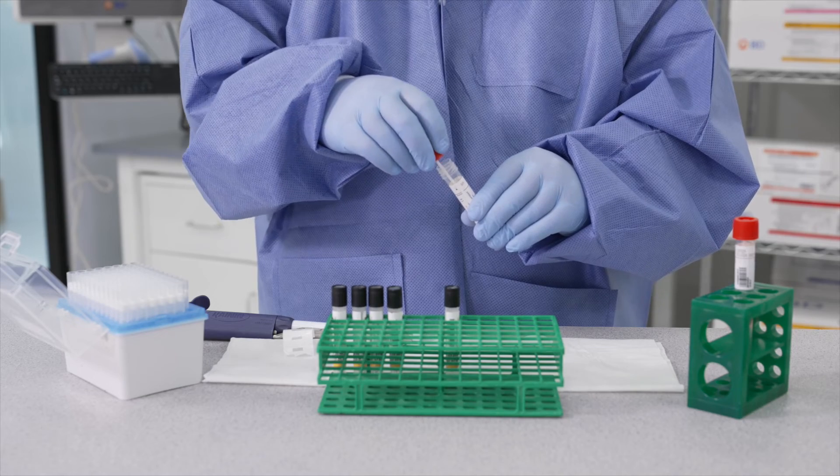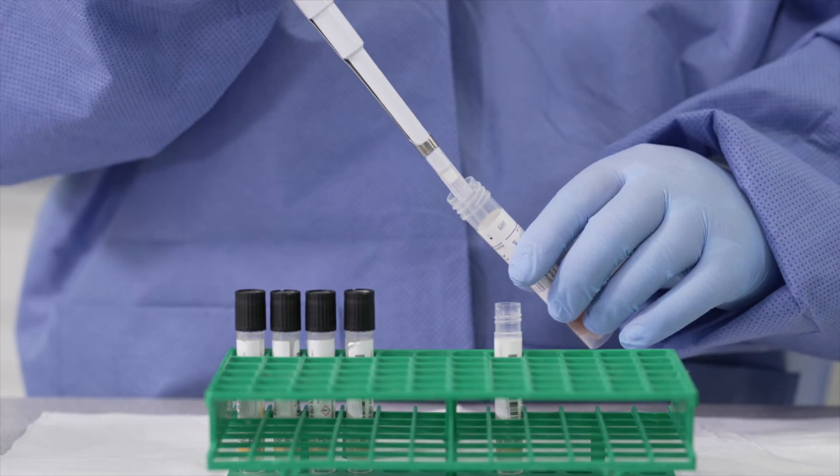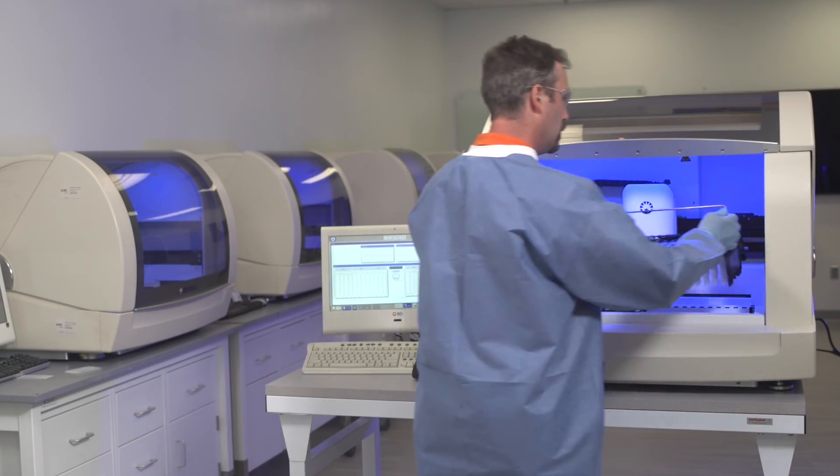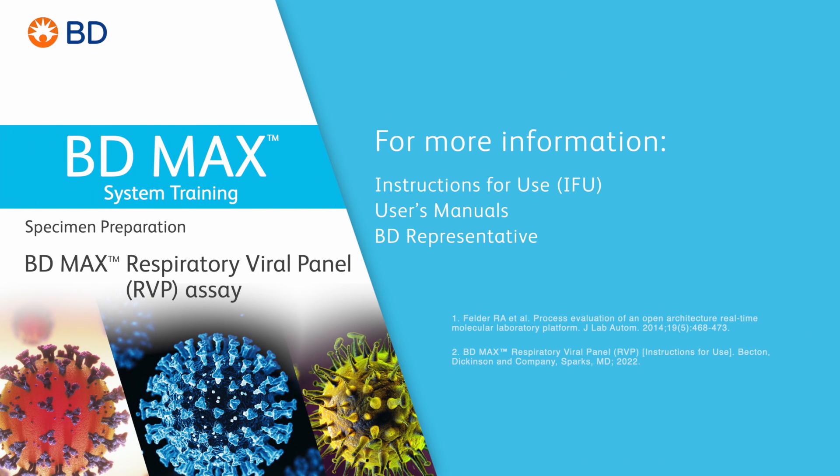We hope this program has helped familiarize you with proper specimen preparation of the BDMAX Respiratory Viral Panel, RVP, on the BDMAX system. If you have any additional questions, please consult the instructions for use, user's manuals, or your BD representative.